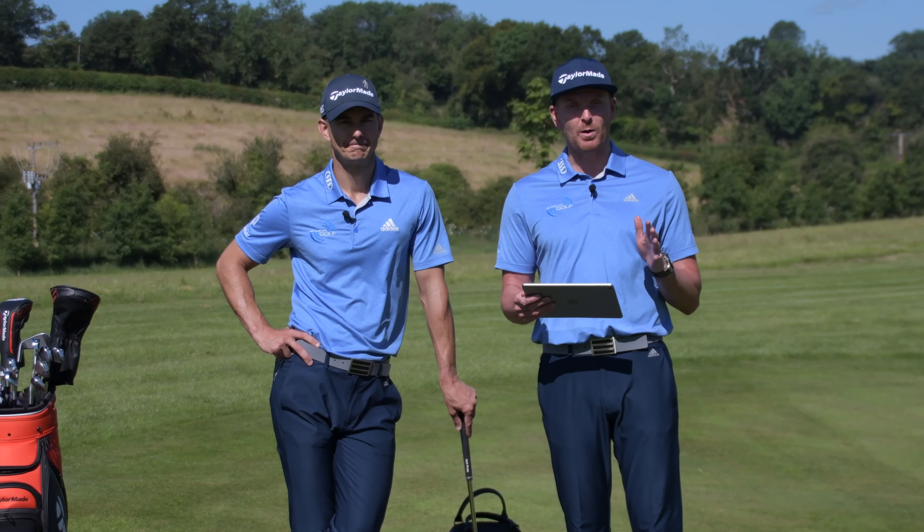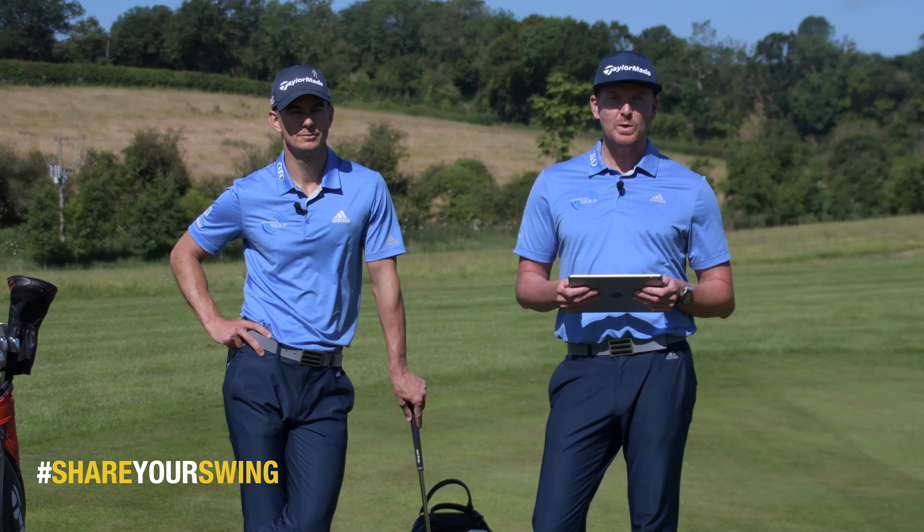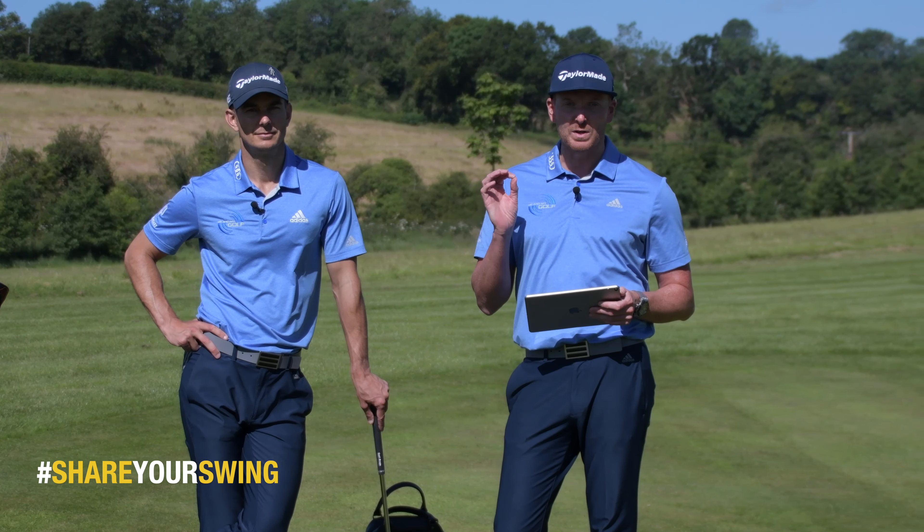Hi everyone, you're watching Me and My Golf. Today we're talking about the low flying, high spinning check and roll pitch.